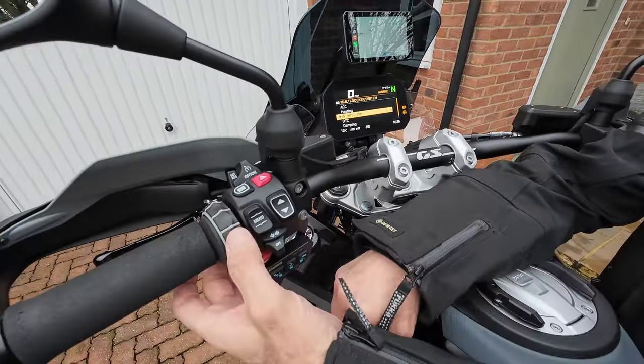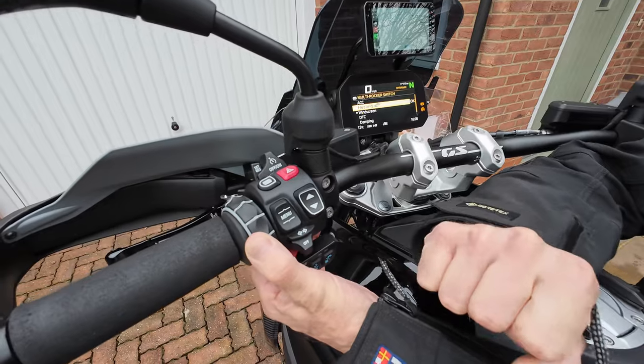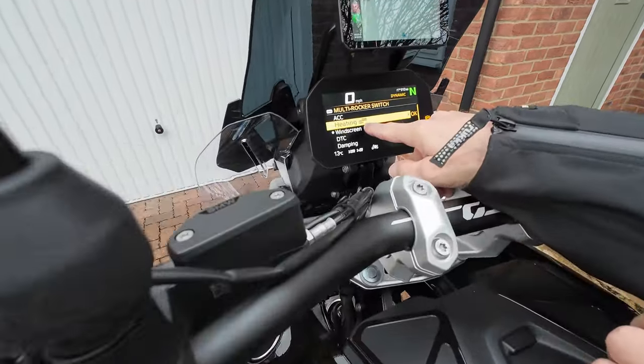We're now going to set up a secondary function — let's say heating. So I hold the wheel to the right and we get a hold sign with a burger on it.